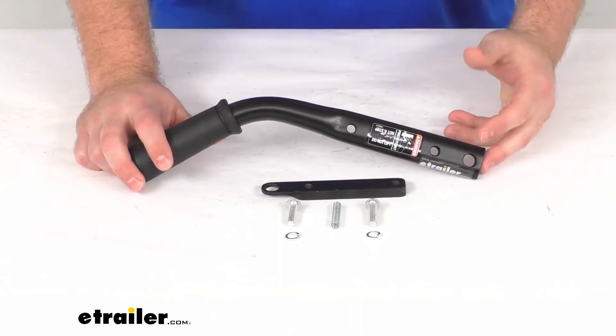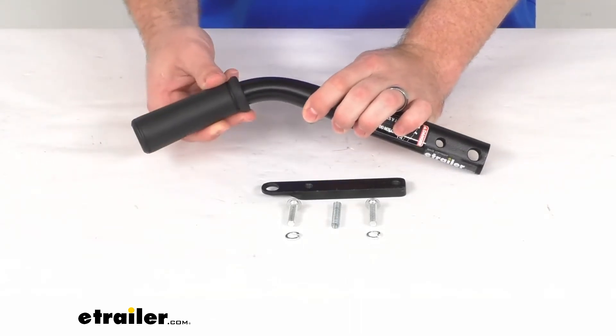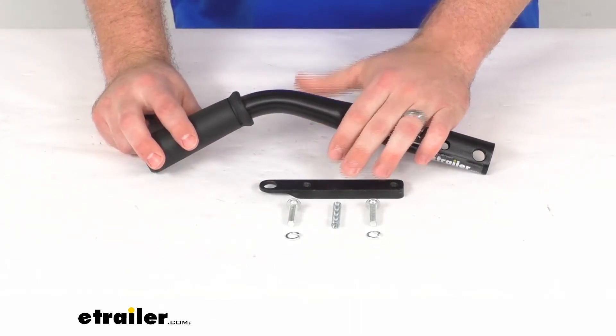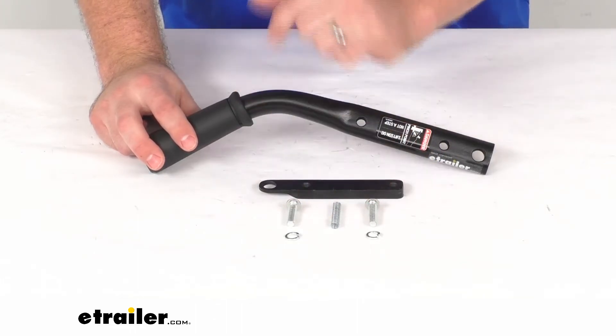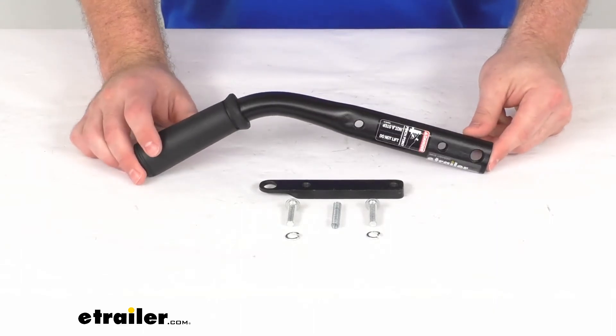This is also going to include not only the handle but also the grip, the lock bar, the spring latch, two M8 cap screws, and two M8 lock washers to help you get it installed.